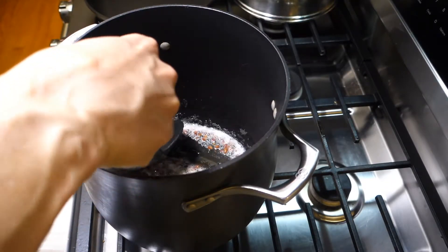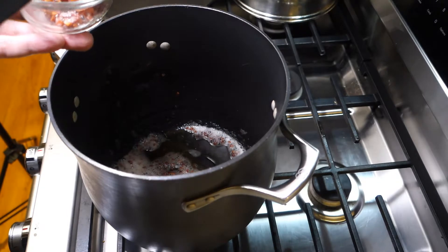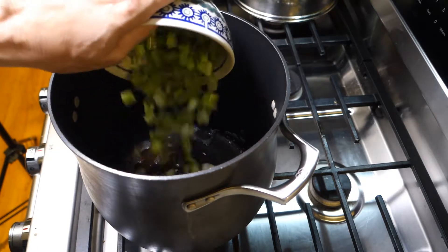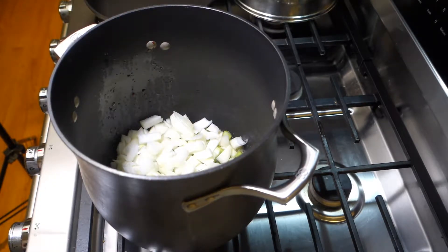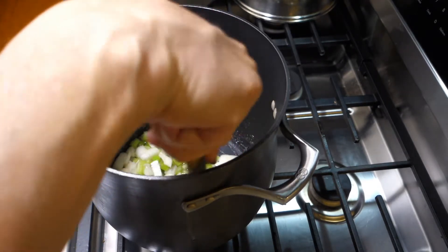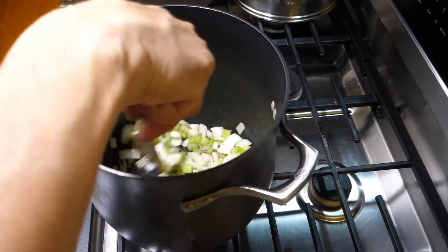Let's remove our pancetta — you can see it's nice and browned. We're going to put it back later towards the end. Obviously we leave the fat in; this is what we're going to cook the onion and the celery in. We just want to sweat this down so that it's soft — we don't want to brown them, so not too high heat, kind of medium, medium low. Should take about five minutes. This would be a good time to add a little bit of kosher salt, just to help get some of the moisture out of the veggies and concentrate the flavors a little.